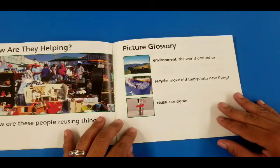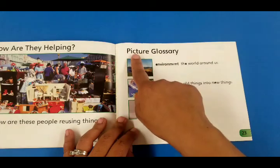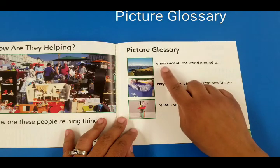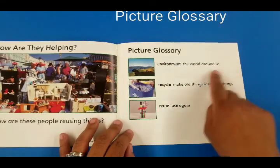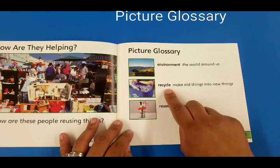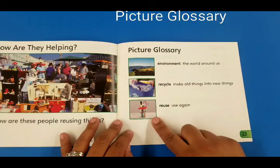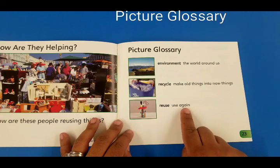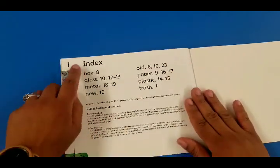Do you remember in the beginning of the story when it gave you the contents — page 23 had picture glossary? This is what it means: picture glossary gives you the picture and tells you the word. For example, 'environment' — the world around us. Another picture for 'recycle' — make old things into new things. And a picture for 'reuse' — use again.